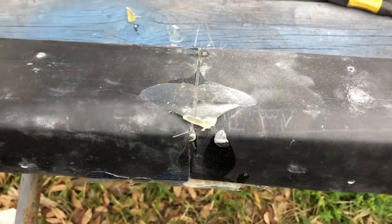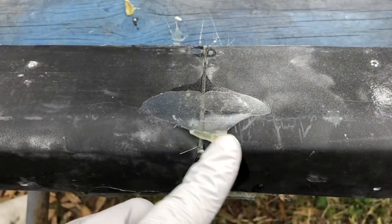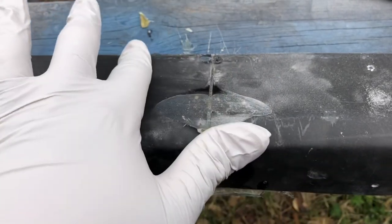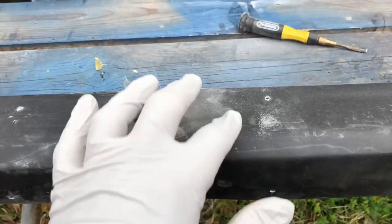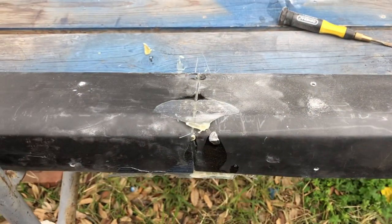I already went ahead and removed the four screws, flipped it over, and this is what I got. I'm going to get my angle grinder and start shaving all this off and bevel it a bit so that we can lay the fiberglass on top and it can all be new. Same deal with these holes - I'm going to patch them from the back with fiberglass.